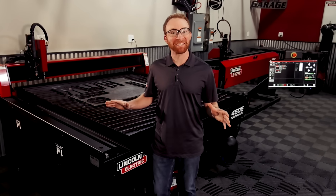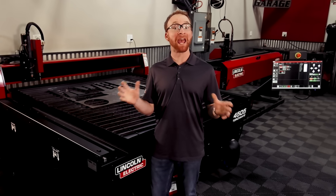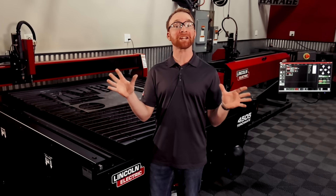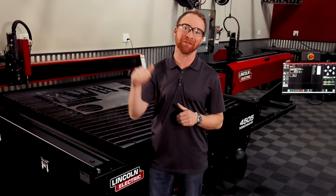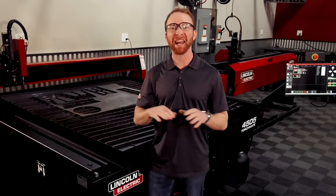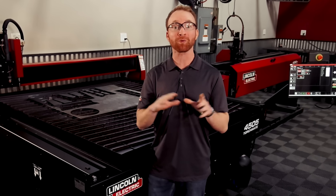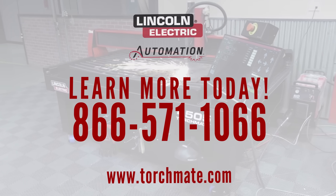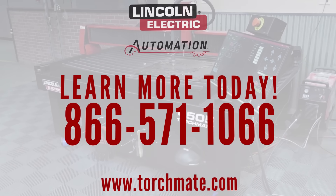Torchmate plasma cutting tables are the ideal choice when entering the world of automation to help take your business or educational institution to the next level. Call our experts at any time to help choose the right Torchmate plasma cutting table for you at 866-571-1066.